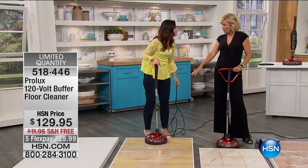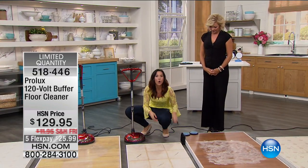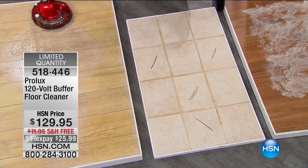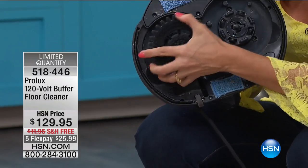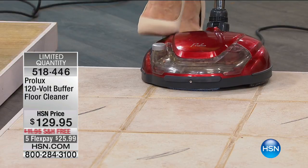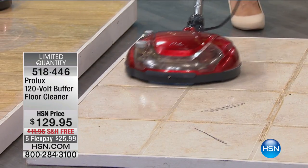Before this, for tile and grout cleaning, you'd have to take a scrub brush and scrub on your hands and knees. Now you just switch to the nylon bristle disc — they snap right into place — spray some water, and it gets right into the grout and porous areas. It's really working! You can also use it to sand wood floors and refinish them, or to handle scuff marks. The water comes out automatically while you clean.